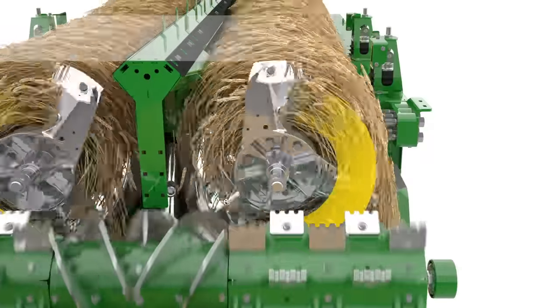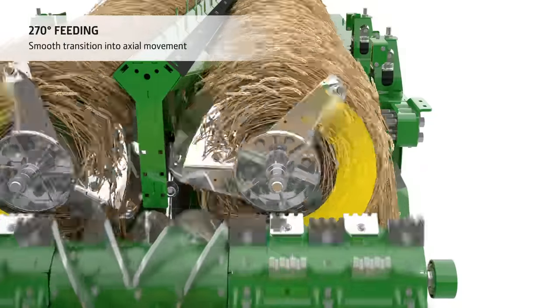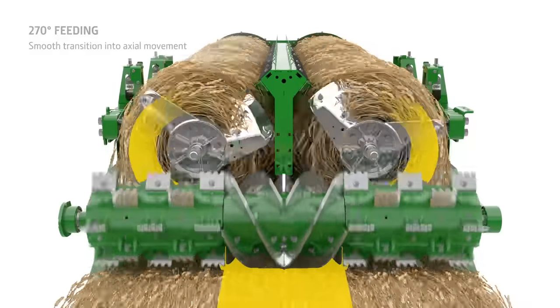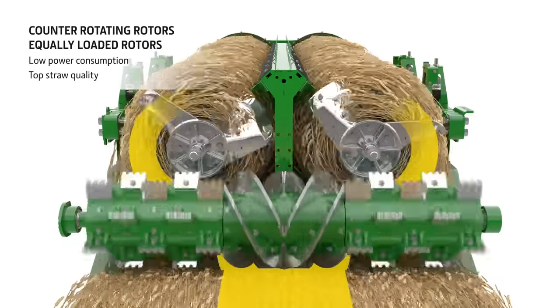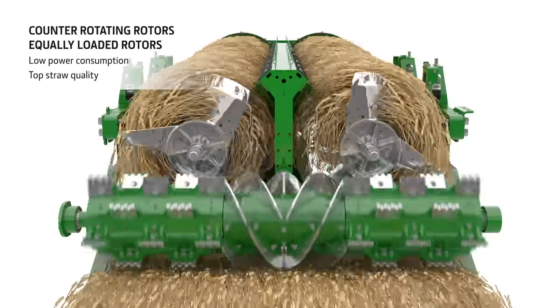Vanes on the front of each rotor ensure a smooth transition of the crop mat into the axial movement and fill the rotors as quickly as possible. Due to the counter-rotating rotors, the crop mat is divided without any sharp change in direction. This preserves the straw quality and reduces power and fuel consumption.